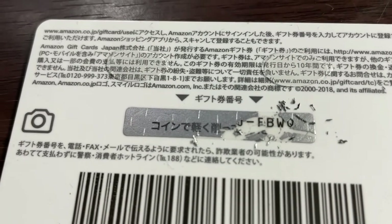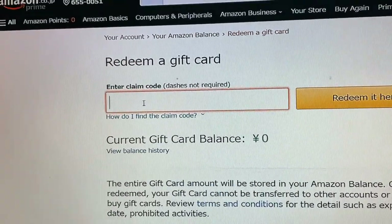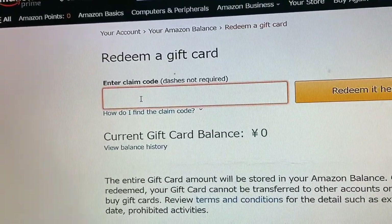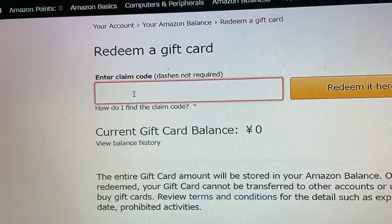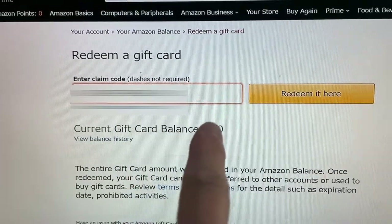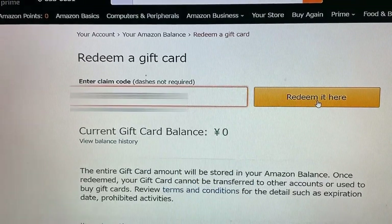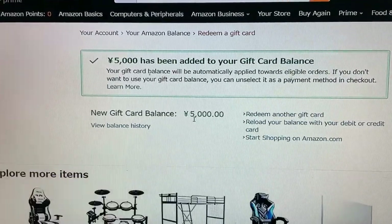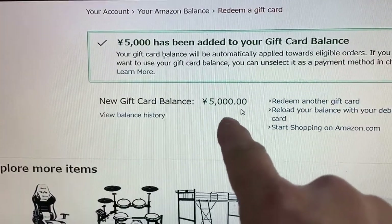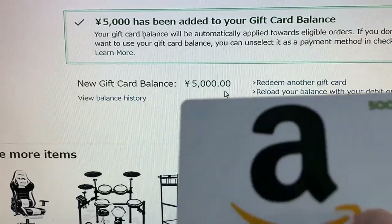I'm going to type in the code here. On this card, I think all cards are uppercase — uppercase letters and there are hyphens. I'm going to blur that out. Once you enter it correctly, press the 'Redeem it here' button. And voila — 5,000 yen in your Amazon account. Well, in my account. And that's how to redeem an Amazon gift card.